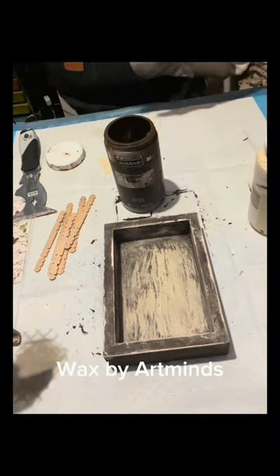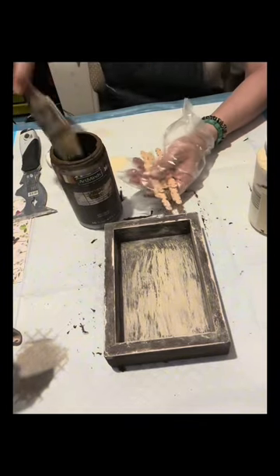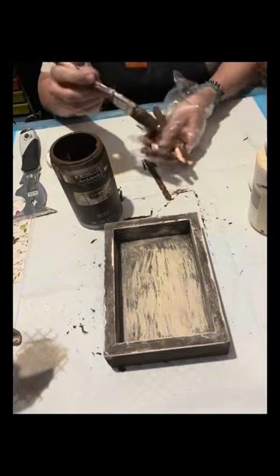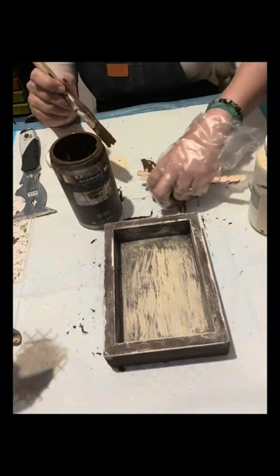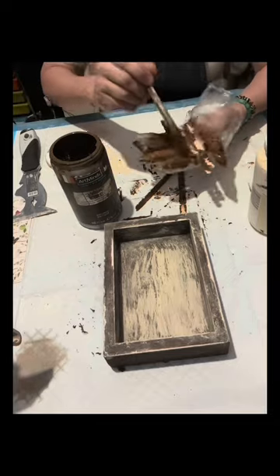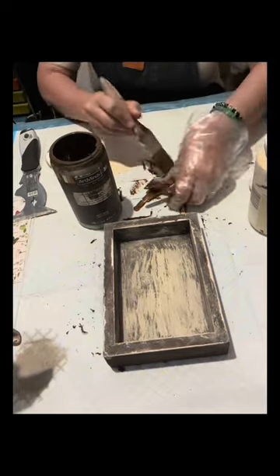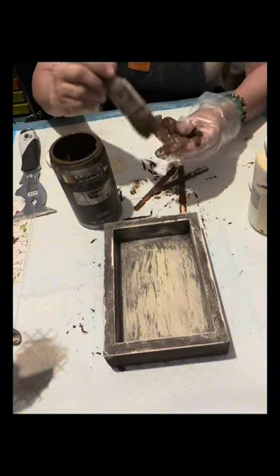Then I'll be using the wax by Art Minds to paint these sticks that I bought. After this I am going to just remove the excess paint using a piece of cloth, and it will leave a very nice finish. I'll see to it that this is totally covered with this paint.